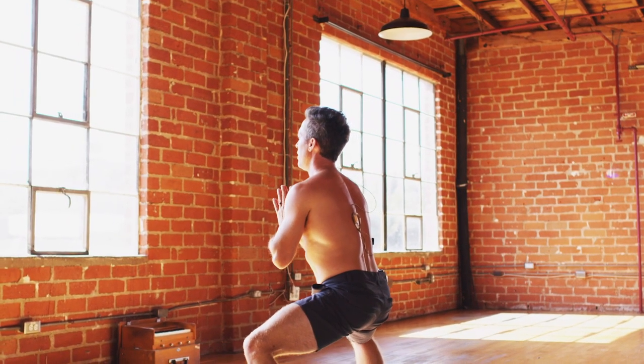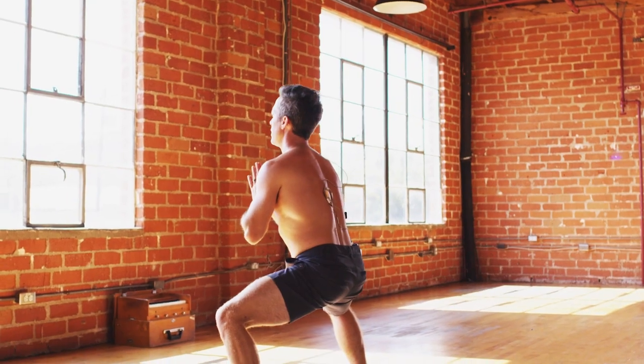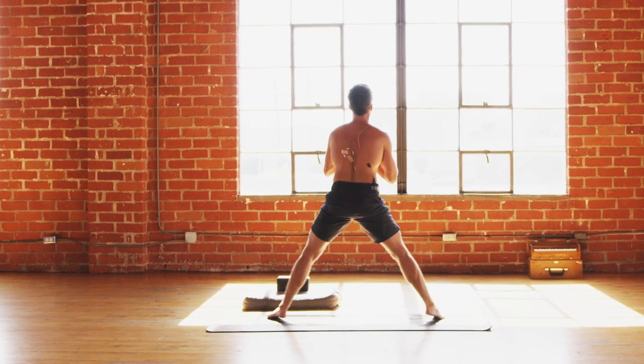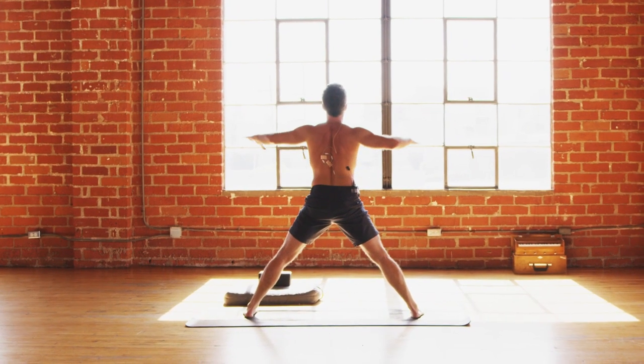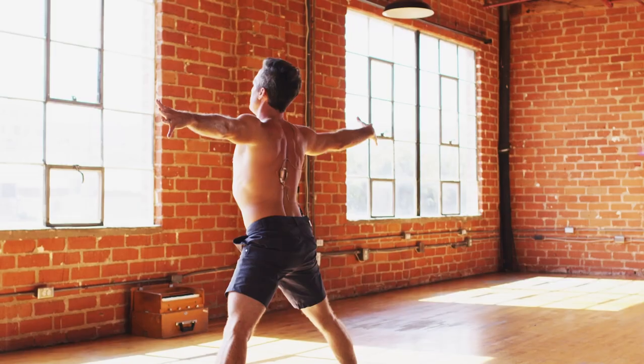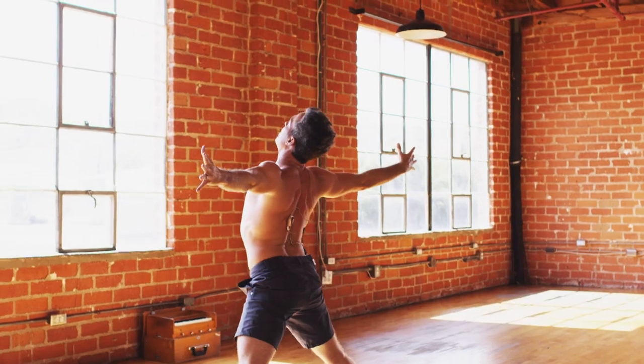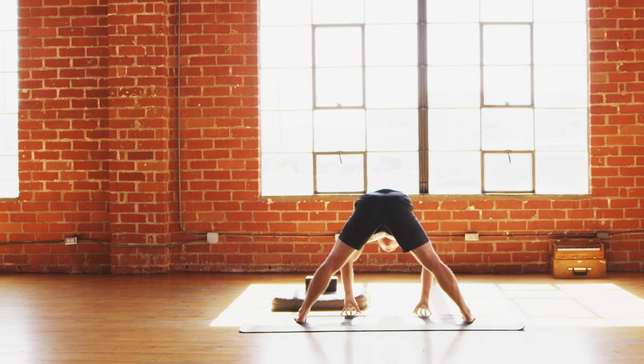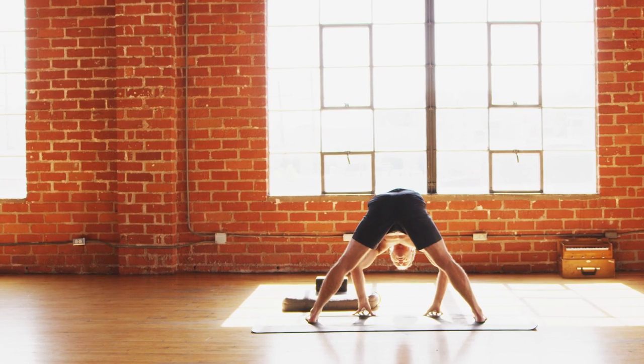Let it burn for five, four, three, two, one. Straighten the legs, kick the heels out, arms wide. Big inhale — lean back, and exhale swan dive down towards the mat.